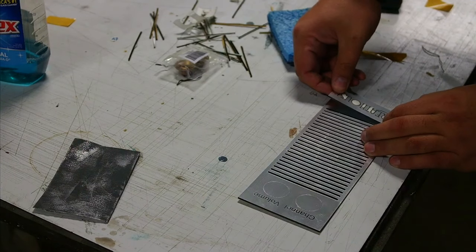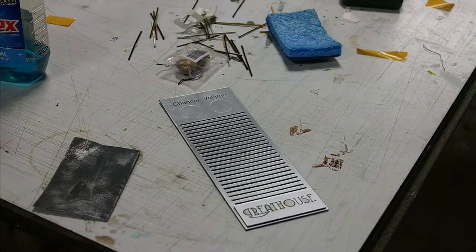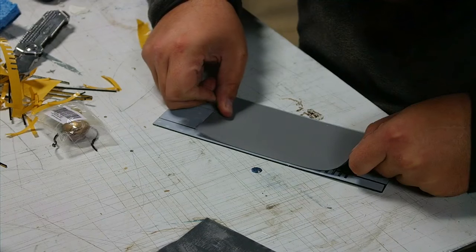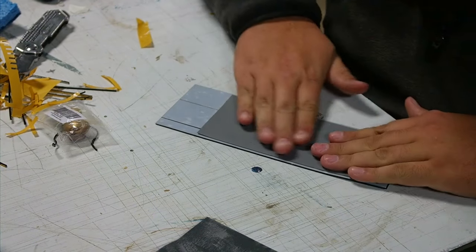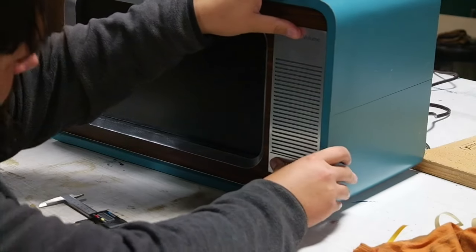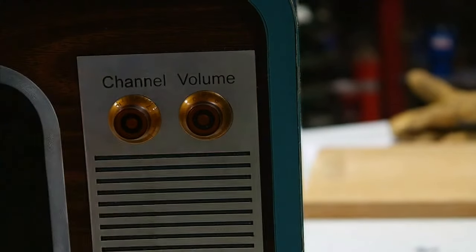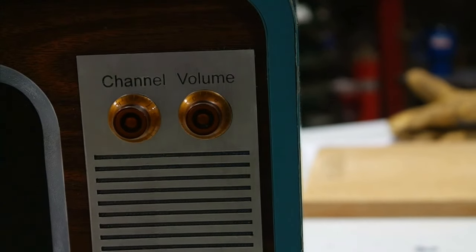I laser cut the speaker grill out of some aluminum-look plastic and made myself a little logo using my last name. I laser cut some fabric and applied it to the back of my speaker grill, then applied the speaker grill using double-sided tape to the TV. I also added some knobs from an old Les Paul guitar to give it a nice vintage feel.